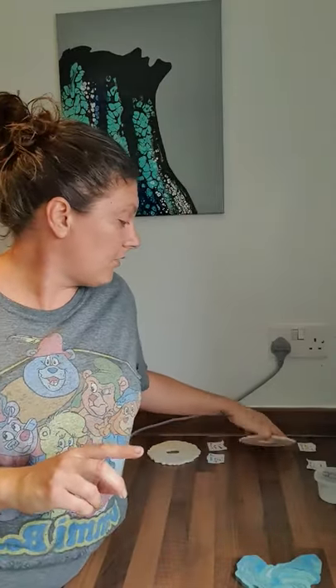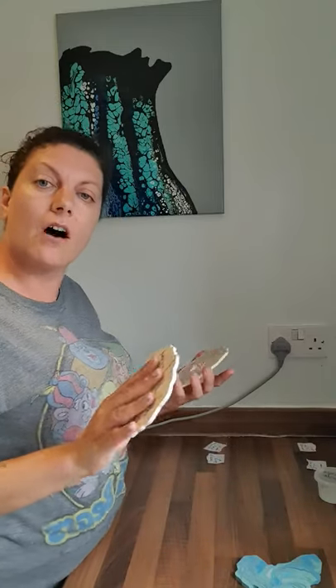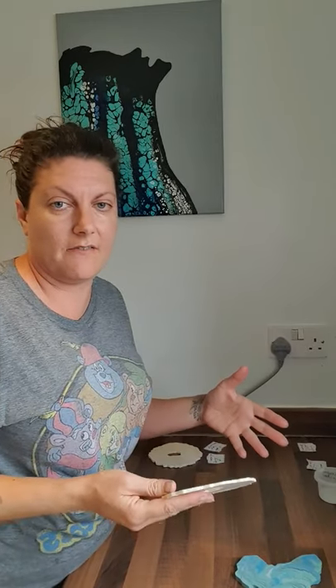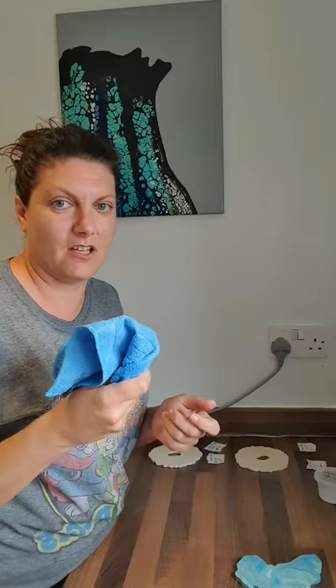So I did a comparison. I tested the Jesmonite acrylic sealer, Vaseline (petroleum jelly), mineral oil, Liquitex gloss varnish, and beeswax. These are things that have been mentioned elsewhere that people are using, so I thought it'd be good to do an actual comparison. All of these were applied with a lint-free cloth — I use a microfibre cloth.